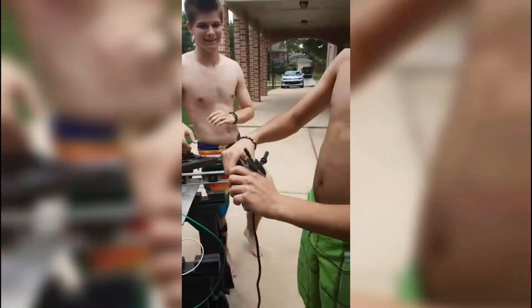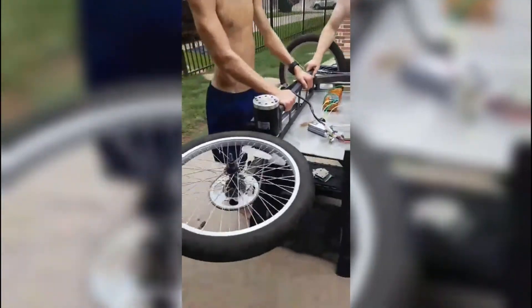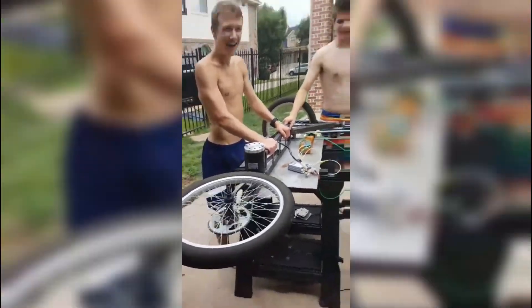Unfortunately, the scooter only worked for a couple of minutes, and every time I'd go on the throttle, the power would instantly cut out. That's all the footage I got because of the power issue. In the next video, I'll be diagnosing the issue, and I'll have some awesome riding clips.